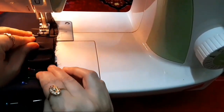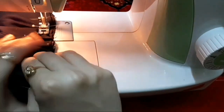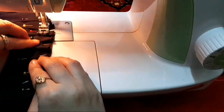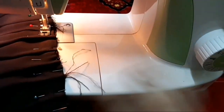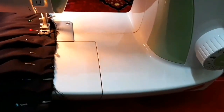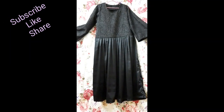Now we are going to do a top stitch to fix the plates on the fabric. In my future uploads you'll get videos on how to make umbrella gowns, jackets, and many more requested videos, so don't forget to subscribe. This is the final look of the knife plates.